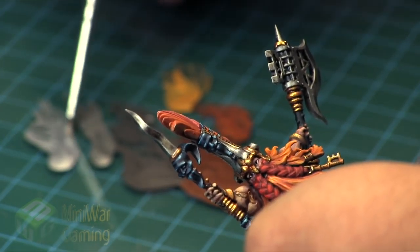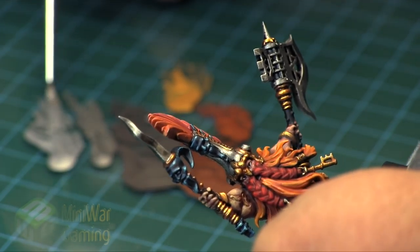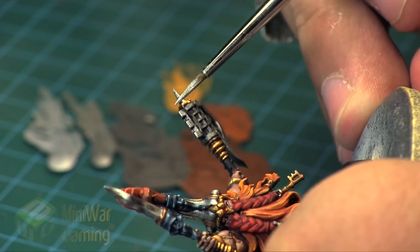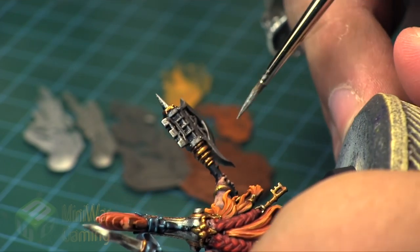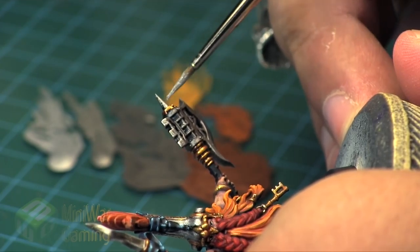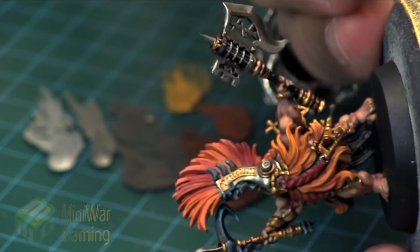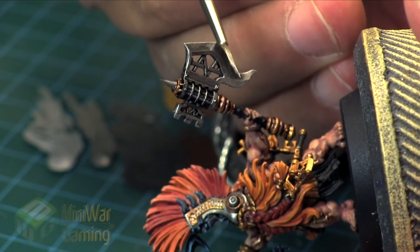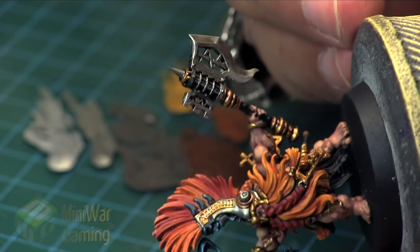We've got even more painting tutorials in the Silver Mini Wargaming Vault. You can watch another one today about how I paint the weapons on this model — just click on the video link in the description below. If you don't have a Mini Wargaming Vault membership, click the link and sign up for a free seven-day trial. Make sure you get the Silver membership to access the painting tutorials and get instant access to over a thousand painting tutorials already in the vault. Thank you for watching, happy wargaming!